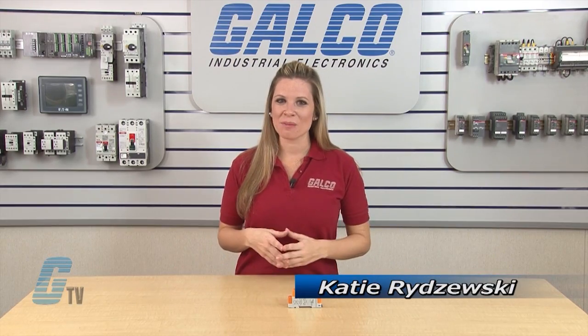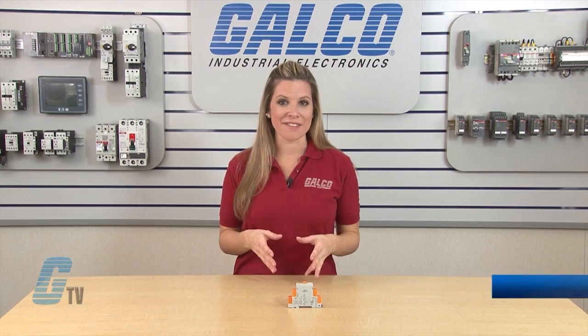Welcome to G-TV! Today I will be showing you ATC-175 SO Single Mode Timing Relays.